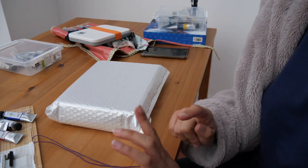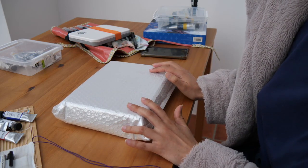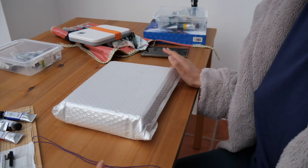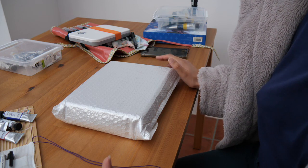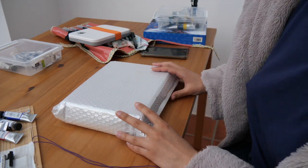Hi everyone, welcome back to my channel. Today we'll be doing another vlog-like video. We'll be opening this new box from the Craftamo subscription and I will be showing you a little bit of what happened in the studio because I changed how I organize my stuff. So I'm going to show you a little bit of this and show you how it is around the studio now. I hope you enjoy!